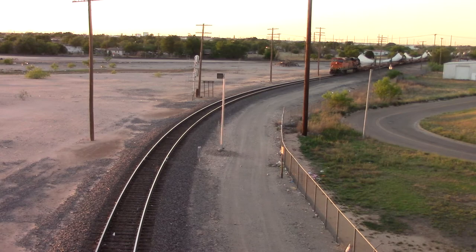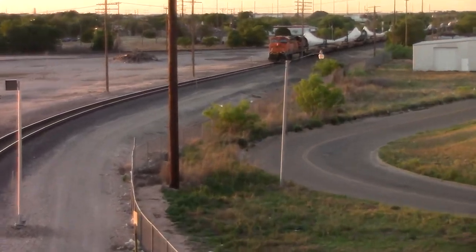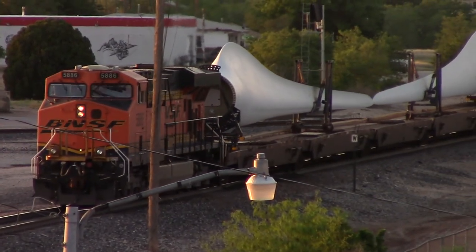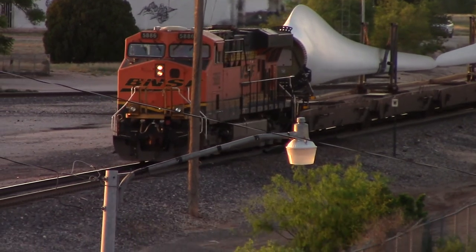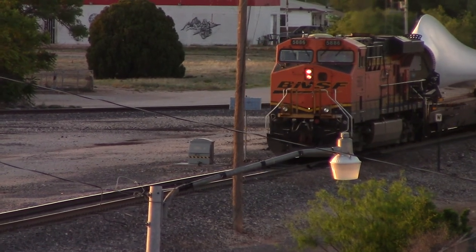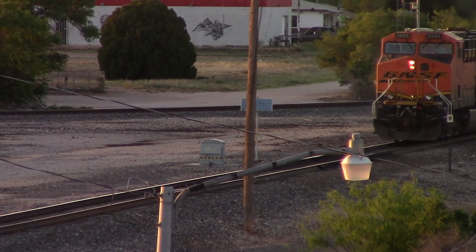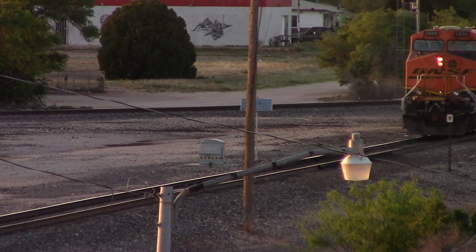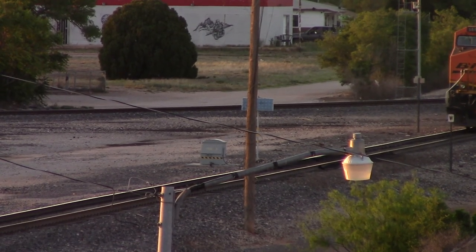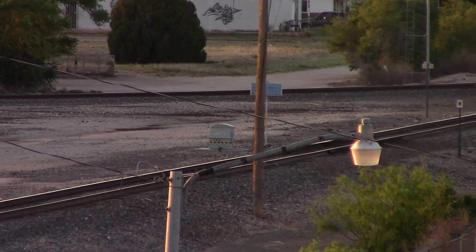I got way too fast. Double check. Get out of the shot. It's hot. So this is cool. Thank you.